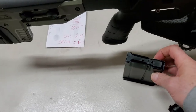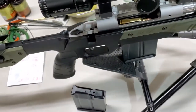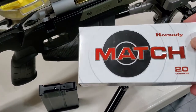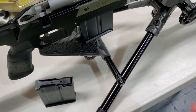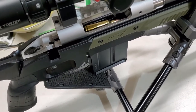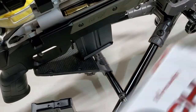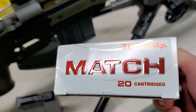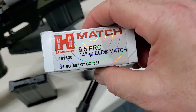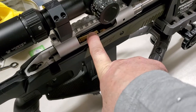However, a rifle like a 6.5 PRC — this is a custom build I did myself — uses longer cartridges. This is a Hornady match box, and these are actually my reloads. I wanted to try them because they're a bit longer. The Hornady match bullets are long: this one is a 147 grain ELDM, and this one is a Berger 153.5 grain bullet.